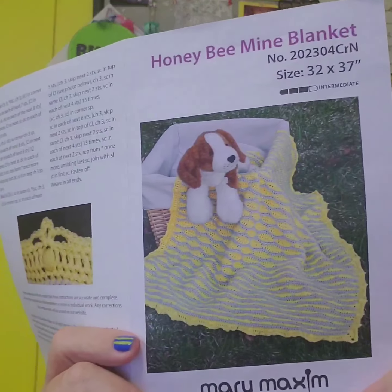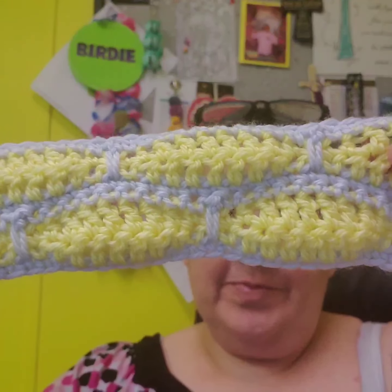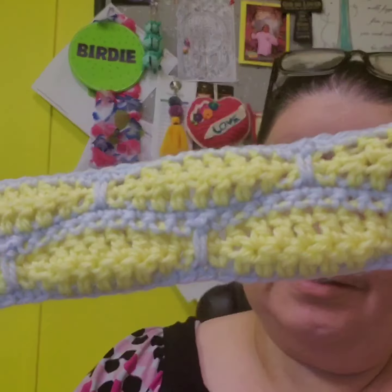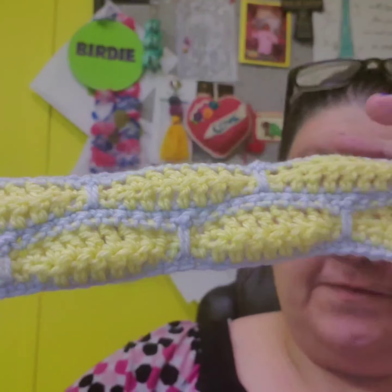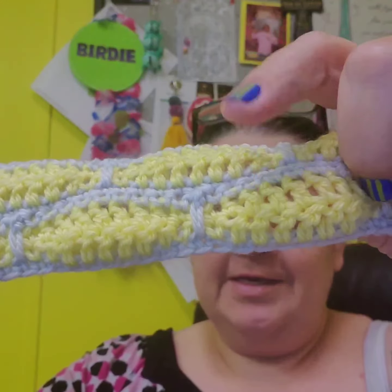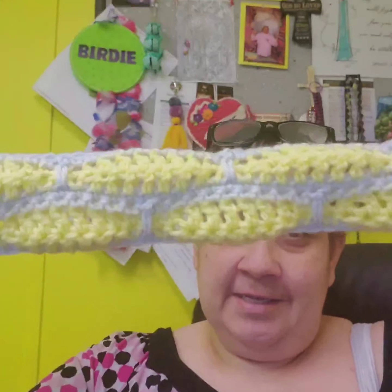That is for the Merry Maximum for the month of April. Now, on this pattern it says it's intermediate, but I have to tell you it's really simple. This is what it's going to start out looking like. You're going to repeat eight of these rows 15 times until it's finished, and then you'll finish off with these five rows right here. Then you start your border.